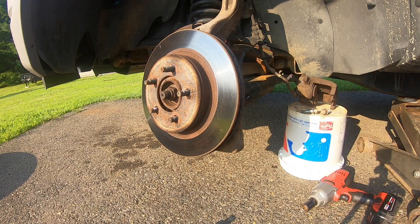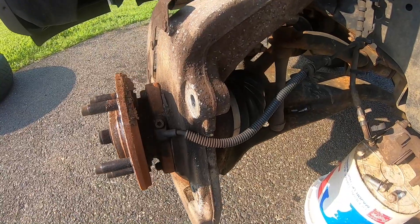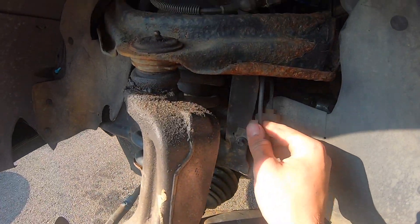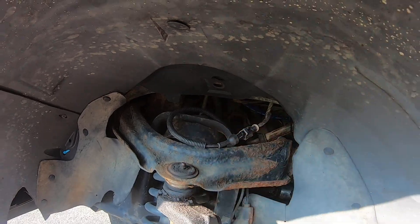With our caliper bracket removed, go ahead and remove our rotor. Before we go any further, be sure to trace this ABS cable up into the engine bay — it's usually held above the wheel well by a little clip.